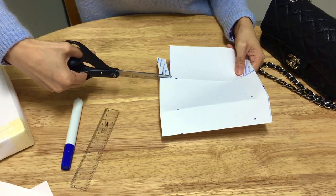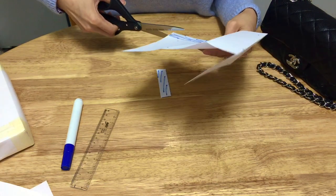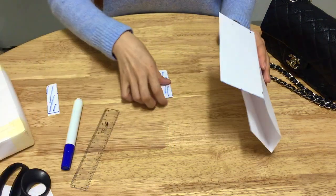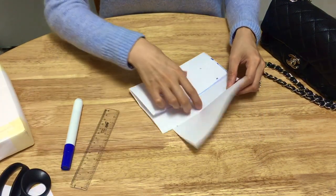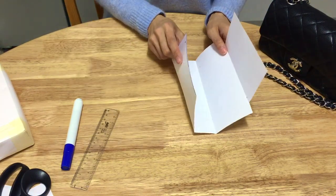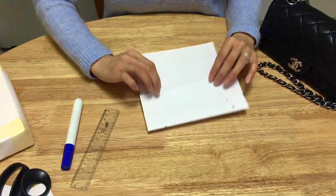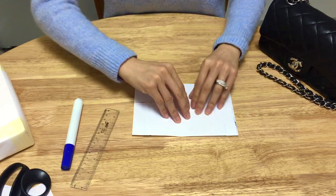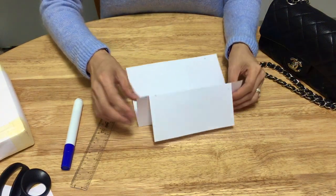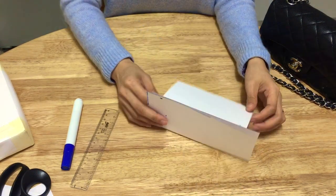I'll then cut out the bit we don't need to create the shape of the flap. Now you can see the shape of the bag insert is in the making. What you need to do with this flap is fold it backward. The first fold direction doesn't matter, but once you're done, the flap just needs to go backward. Can you see the shape of the bag insert is forming?